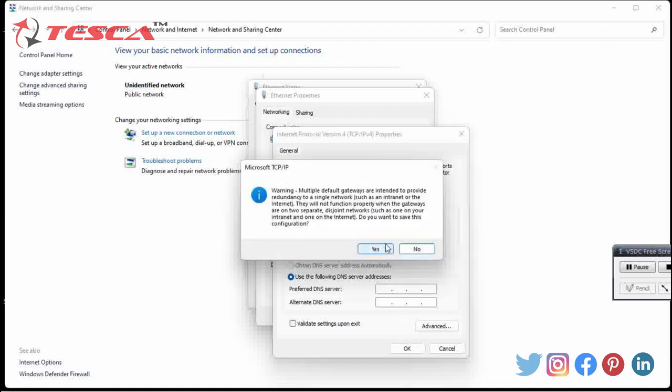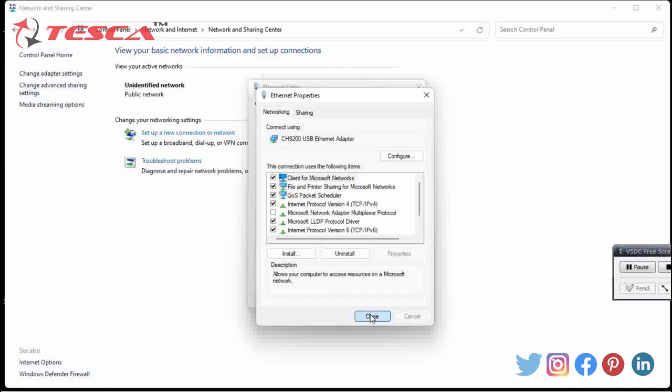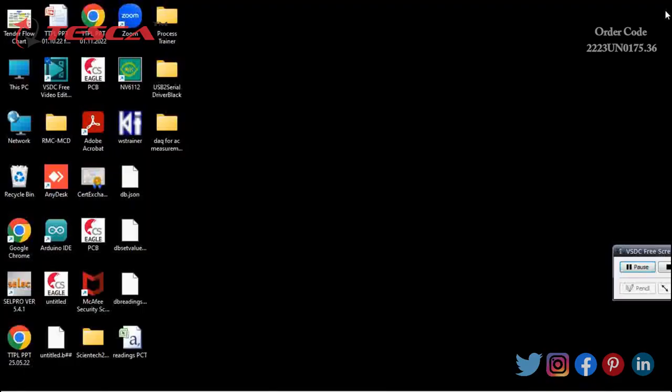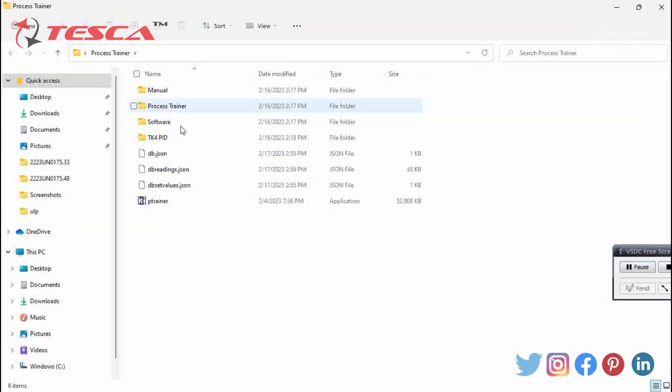Click OK, a dialog box will appear — select Yes, then close and close again. Then we open the software provided by us, which is the Process Trainer. It will take some time to open, so please be patient.